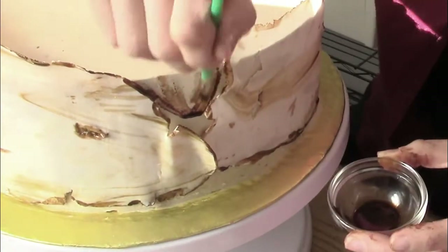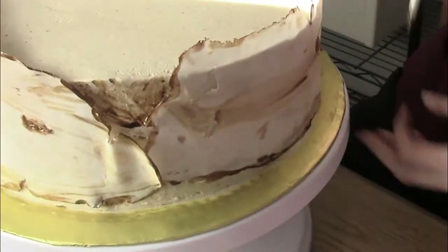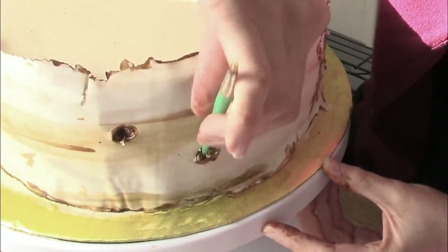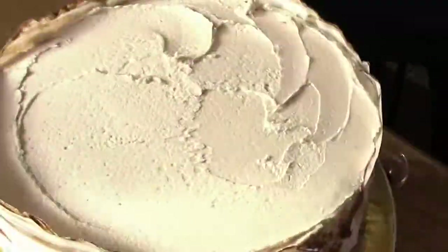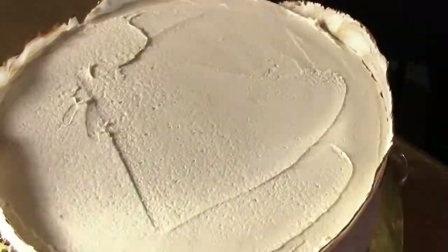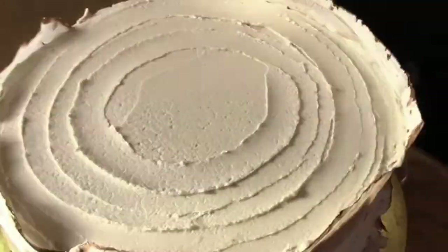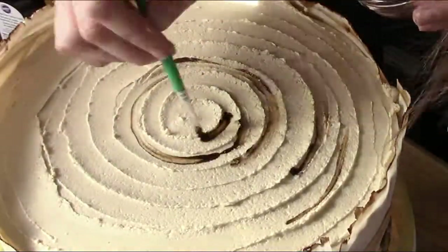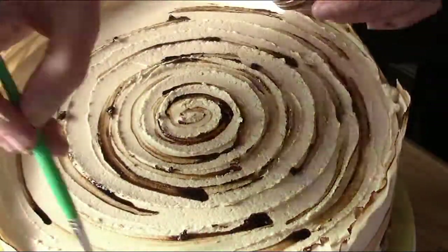Apply a little bit more of your brown paint on the buttercream parts of the cake to give it more of an aged look. I'm applying a little bit more buttercream to my cake and swirling around with my spatula so that I get those nice tree rings on the top of the cake. The final step is to add a few accents to the rings of the cake with some brown paint.